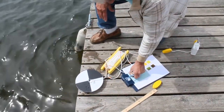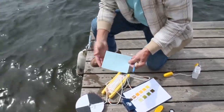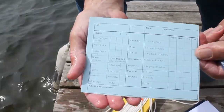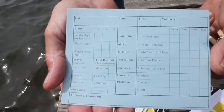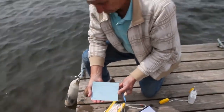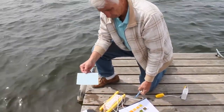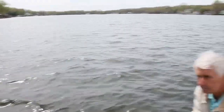All of this information is recorded on a data form. The Secchi disc reading is taken twice, and then an average is recorded from the two readings. We also record information on color, water color, temperature, and what the waves are like today using numbers one through four — with one being very, very calm and four being white caps. This would probably be a three today.